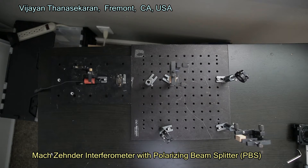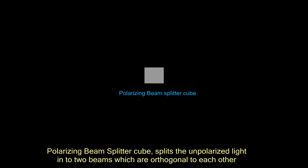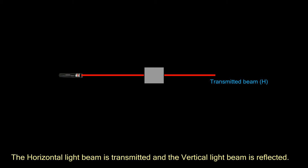Mach-Zehnder Interferometer with Polarizing Beam Splitter. A Polarizing Beam Splitter Cube splits polarized light into two beams which are orthogonal to each other. The horizontal light beam is transmitted and the vertical light beam is reflected.